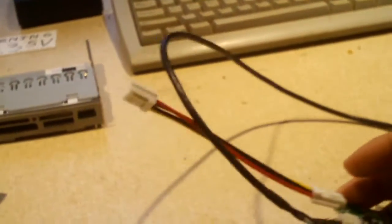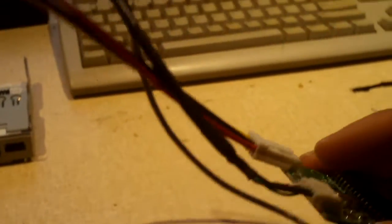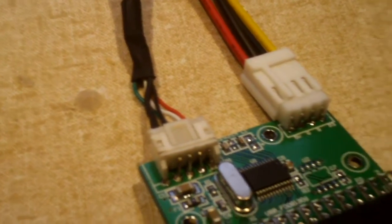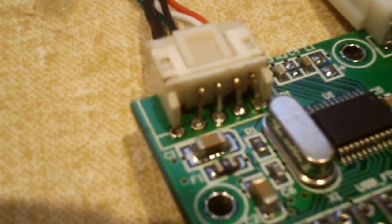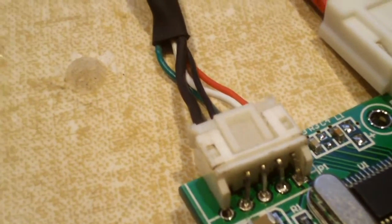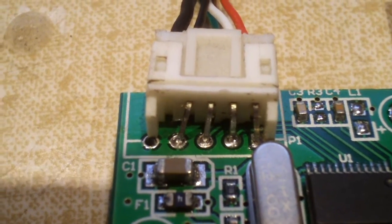Now it's got the correct cable for an internal application — it just plugs right into the header on your motherboard. I also wanted to note that the connector itself was a little undersized for the holes on the board, but that wasn't much of an issue because the fifth pin isn't needed — it's just an extra ground, and this cable doesn't even use it. So I left it out and moved the remaining four pins to align with the holes and soldered it in place.